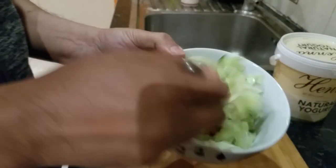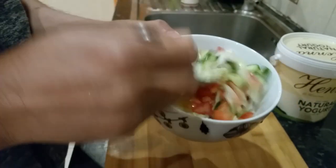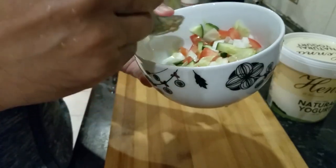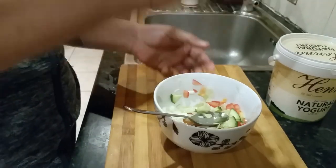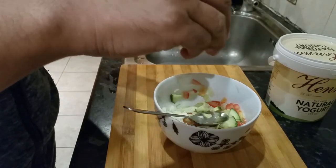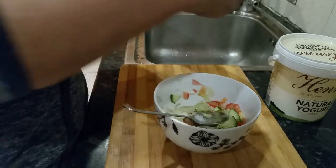Right, so we've done a lot of chopping, so I'm going to mix them all up together like this. Mix all the ingredients in. Now I'm going to put some salt in there, like that. We've done that.